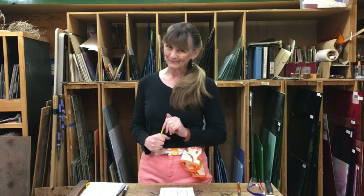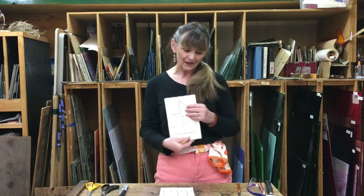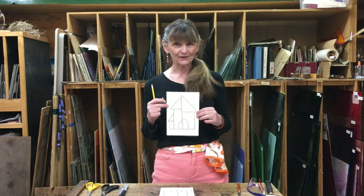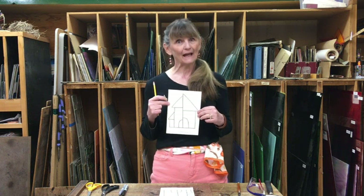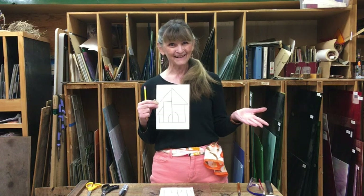Or number two, you can make this little house. You can make your house project to build in your house since you have to stay at home today. See what I did there?